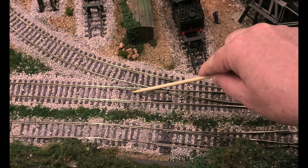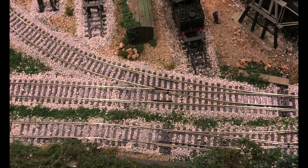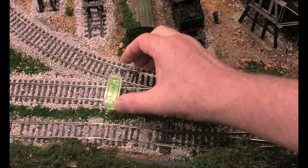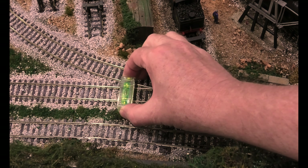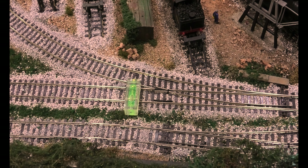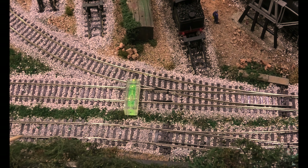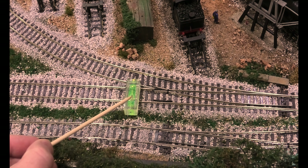Here you can see when we drive a loco onto this point, it stops. Take it back again — it's okay the other way, but we do it this way and you can see it stops. So now we're going to check the track.